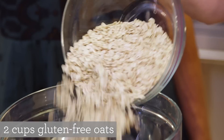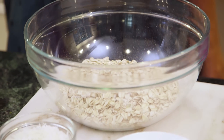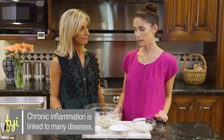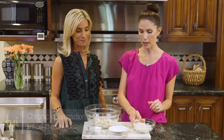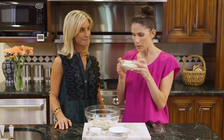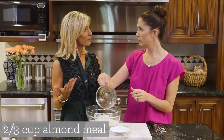First up is gluten-free oats — it's Bob's Red Mill gluten-free oats, which I love. They don't taste any different, which is fantastic. And gluten is inflammatory, so that's why I use them. And next we have almond meal. It doesn't smell like almonds. And why are we using this versus like a flour? It's just, again, it's gluten-free.